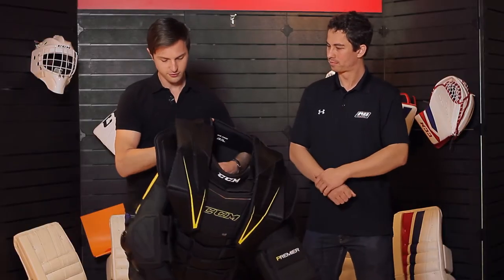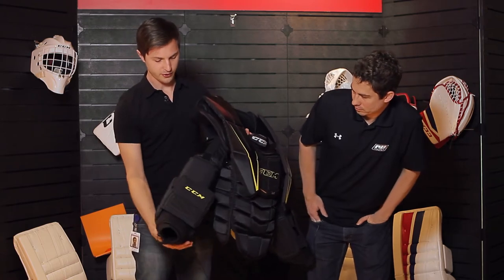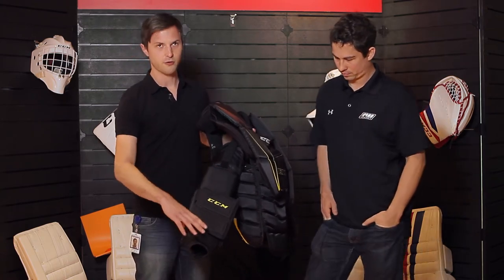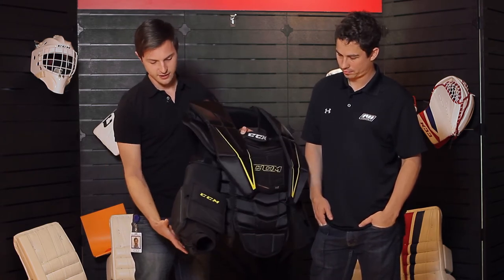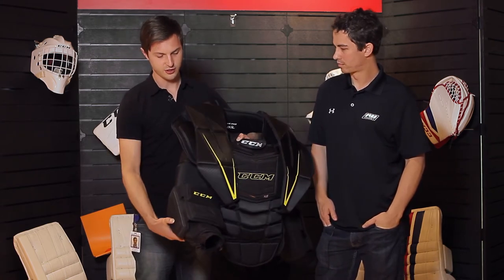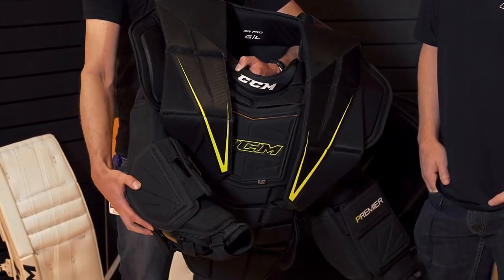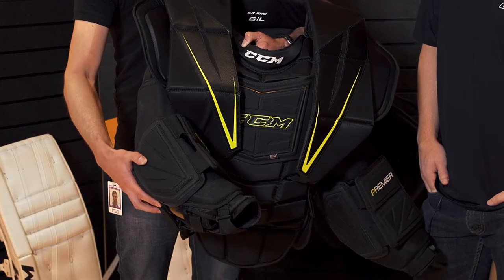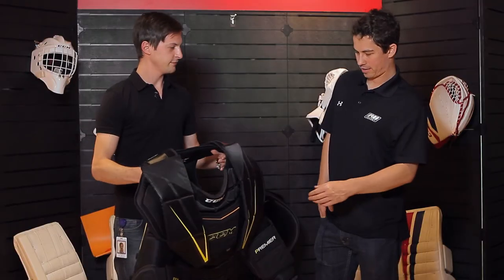Another thing that we did to increase coverage was that on the arm, we basically took the bicep protector and forearm protector and made them as square as possible. This improves the coverage and the seal that you have next to your body, and it also creates a nice pocket when you move your arms forward, when you want to grab the puck after it hits you in the front of the chest.